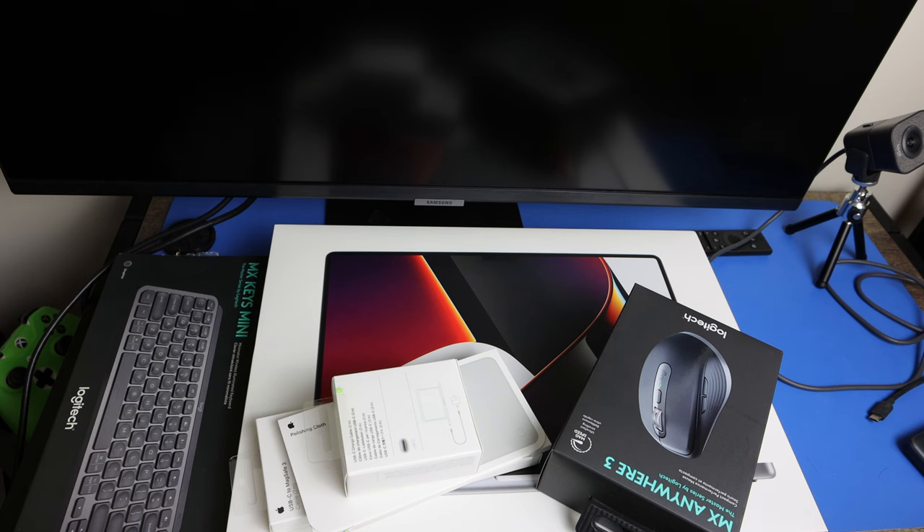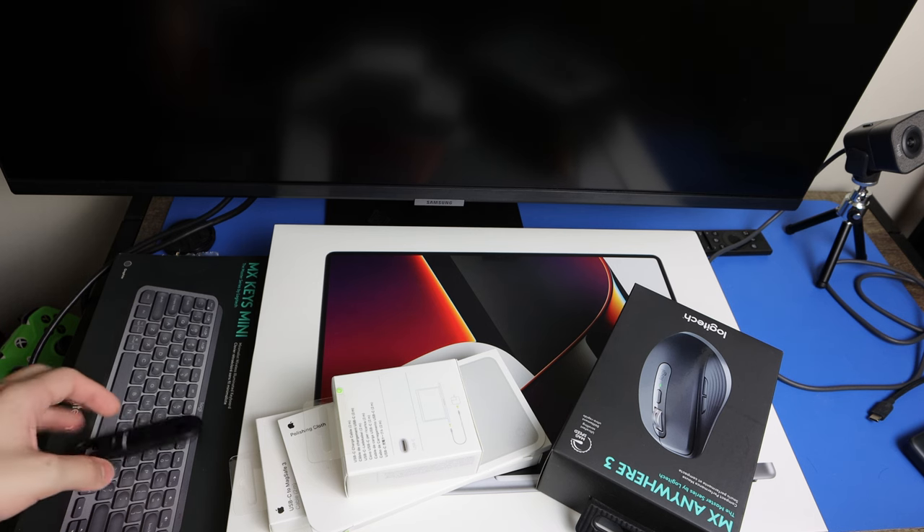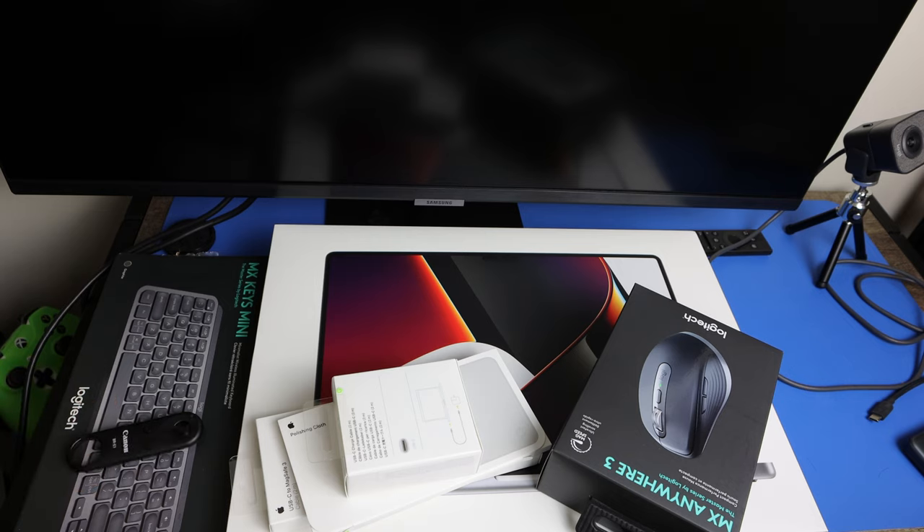Welcome everybody, this is Productivity Pixel here. We have the unboxing of my brand new 16-inch MacBook Pro — this is last year's MacBook Pro with the M1 Max chip: 10-core CPU, 32-core GPU, 16-core Neural Engine, 64GB unified memory, and 1TB SSD.